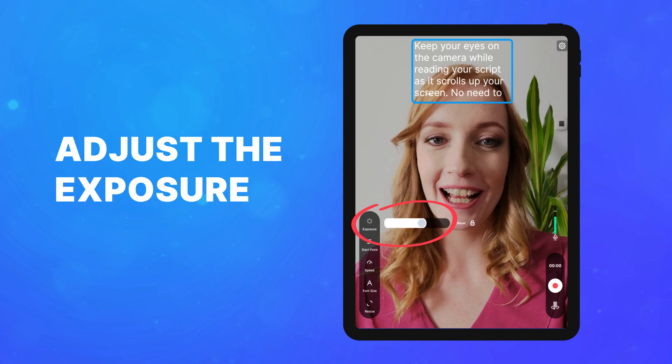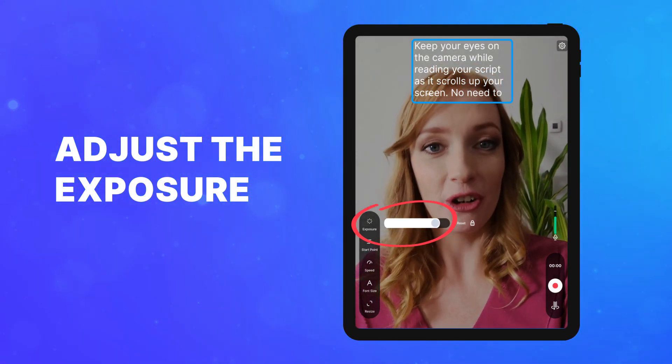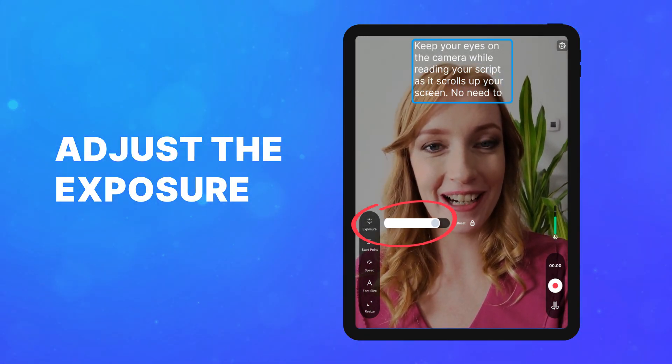Control exposure to maintain optimal brightness throughout your recording. Consider locking exposure to prevent sudden lighting changes.